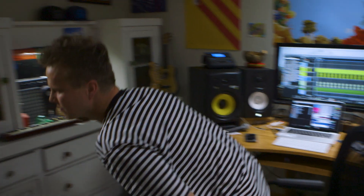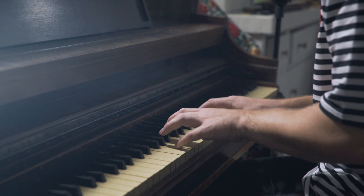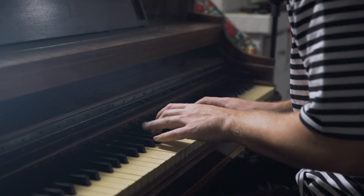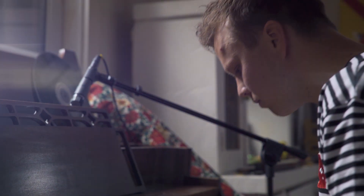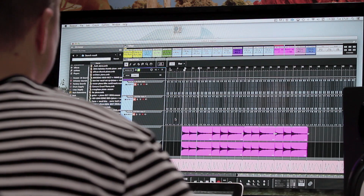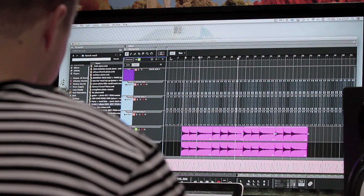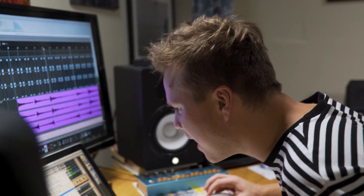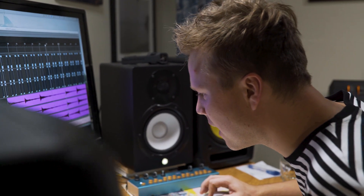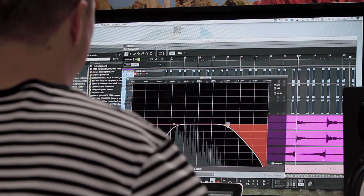I'm going to get some piano in. I'm going to double the piano take and probably bus it together. I'm also going to add one track just reversing the piano — I love the sound of piano reversed. And now I'm just going to wash that out with a huge cathedral reverb, and cut some of that noise out of the top end.